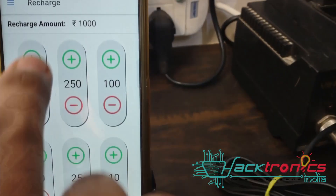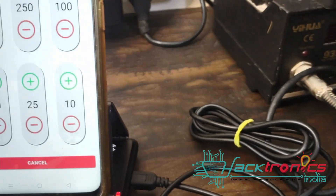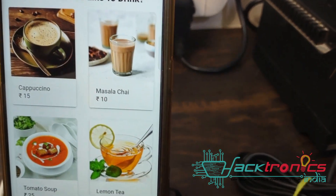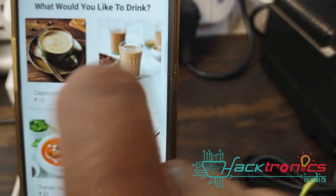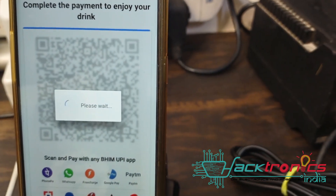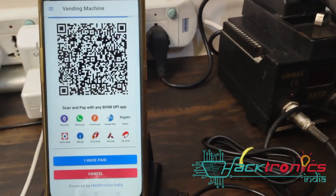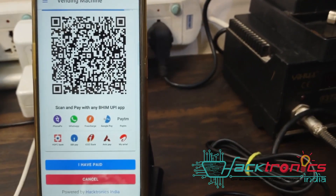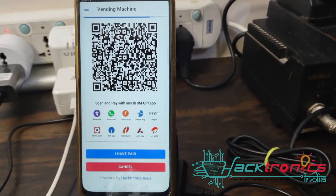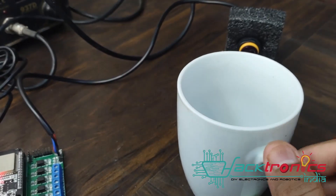You can recharge your desired amount and tap the RFID card to proceed to the payment screen. Let me select masala tea from the screen. It says 'You have selected masala chai, please complete the payment.' I'm not doing UPI payment since I don't have another mobile, so I'll pay by RFID card. It says 'Please place the cup beneath the pouring spout to start dispensing your favorite beverage.'